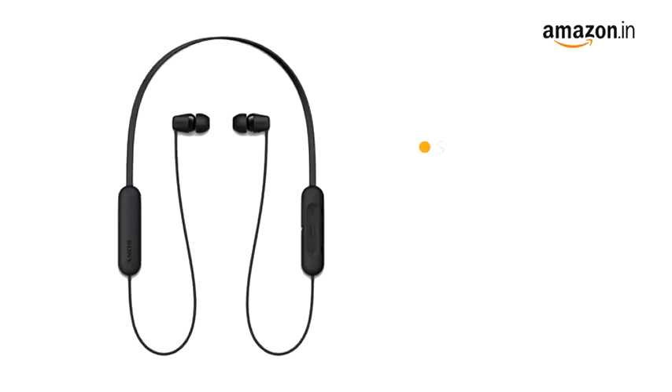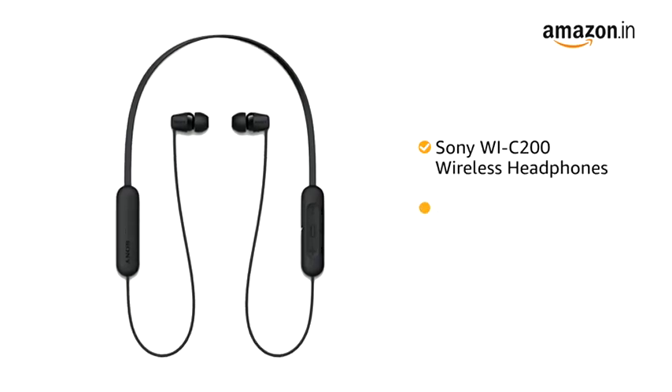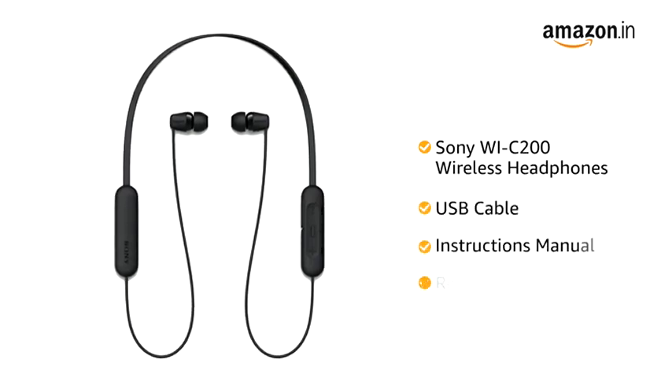Inside the box, you will find the Sony WIC200 wireless headphones, USB cable, instruction manual, and reference guide.